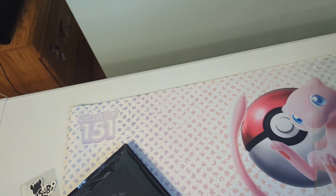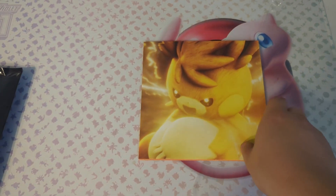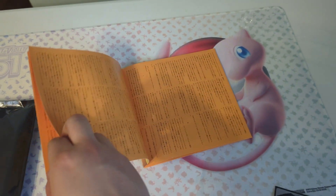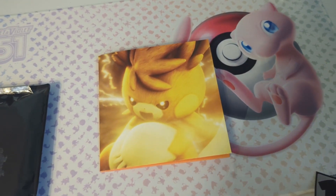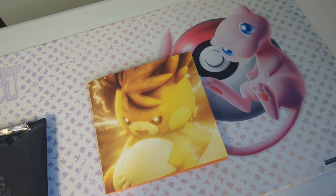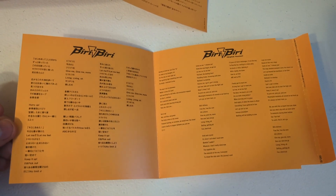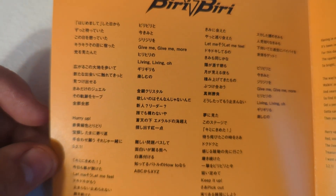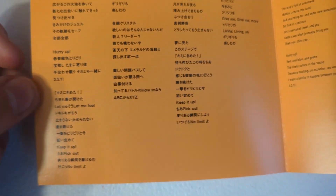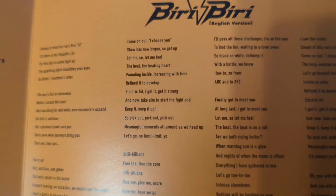Oh my gosh... this is — okay, so I'm going to have to take another video because this is a big booklet. Let me show you. And I forgot the inside cover does have a lyric sheet, so here are the lyrics to the song in Japanese. And then here are the lyrics to the song in English.